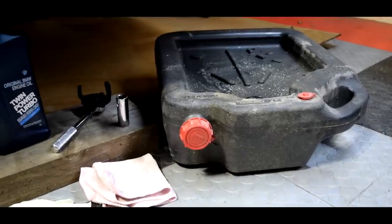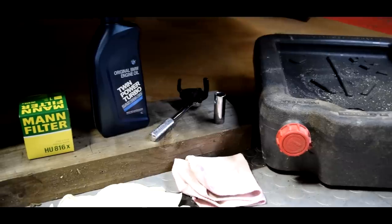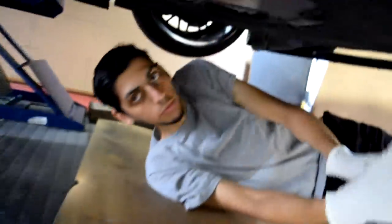You don't need a crazy amount of tools for this job. The tools you'll need are an oil drain pan, an oil filter remover, a 17 millimeter socket, some oil, an oil filter, some gloves, and a towel to clean the mess you're going to make when you drain the oil. For those of you at home that don't have a lift, Rhino Ramps are perfect — you can just drive the car up since that's all you really need to lift is the front of the car.